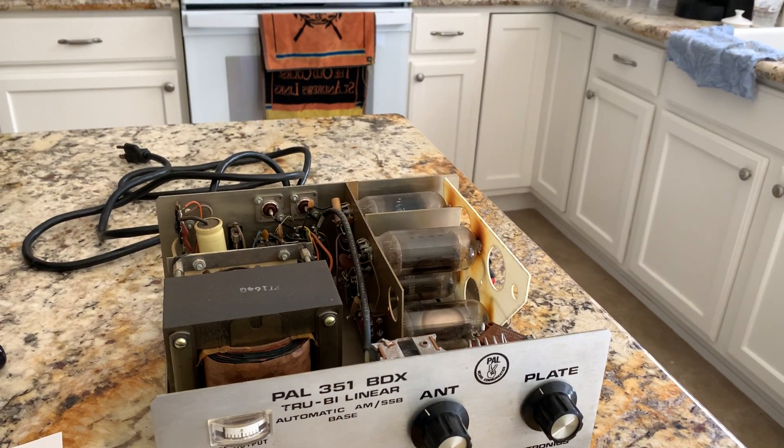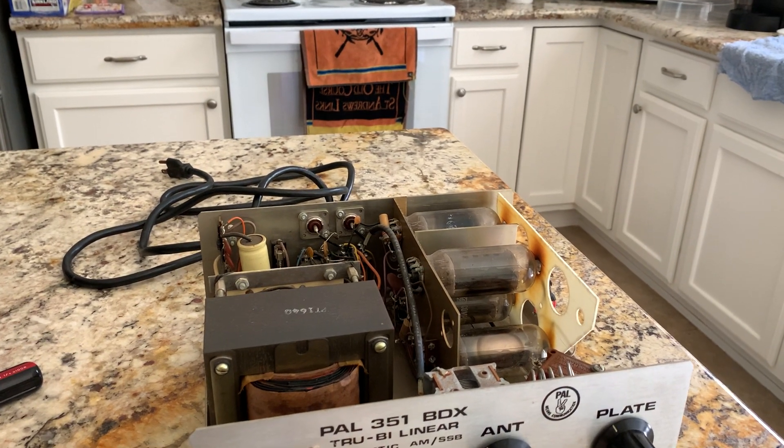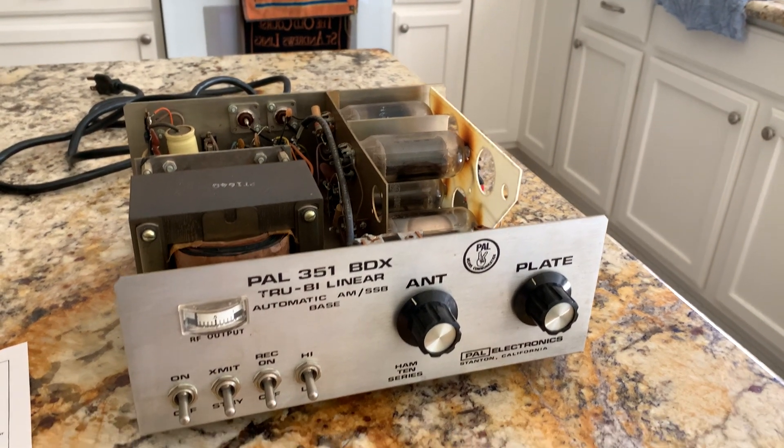It used the old 8950 tubes — it had one tube driving three — and it yielded about 350 watts out carrier on high power, and that's pretty good.